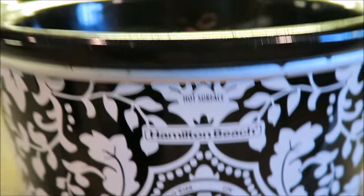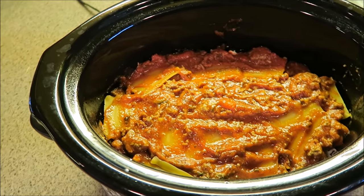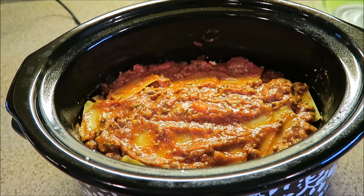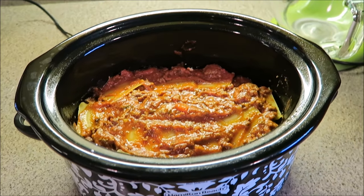I have it set to low, and the recipe says to cook on low for four to six hours until the noodles are tender. After that, you sprinkle an additional one cup of mozzarella cheese at the very top for the last half hour and let it melt. I'll show you guys what it looks like when we're ready to eat.